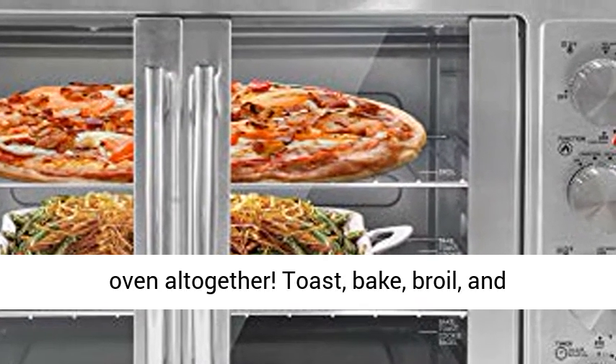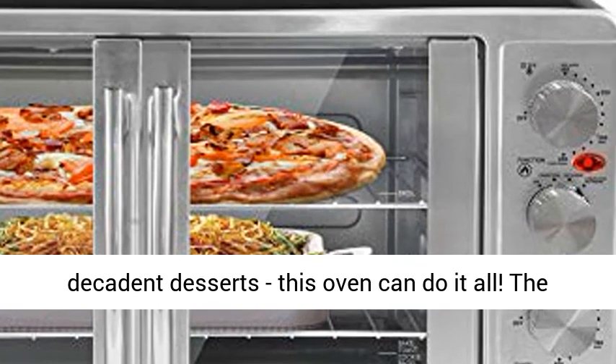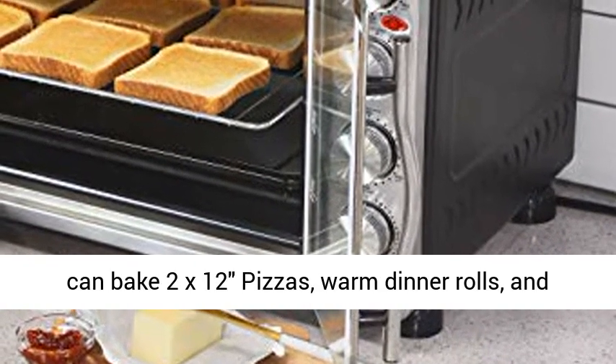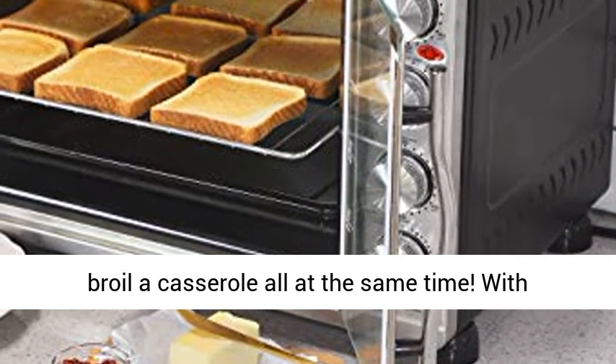Toast, bake, broil, and rotisserie are your way to delicious, hearty meals and decadent desserts — this oven can do it all. The spacious interior boasts four rack positions, so you can bake two 12-inch pizzas, warm dinner rolls, and broil a casserole all at the same time.